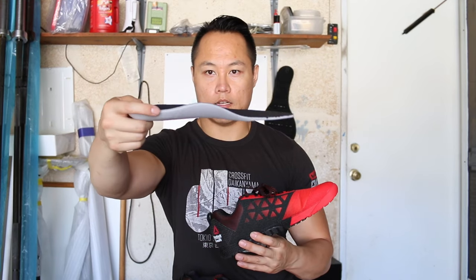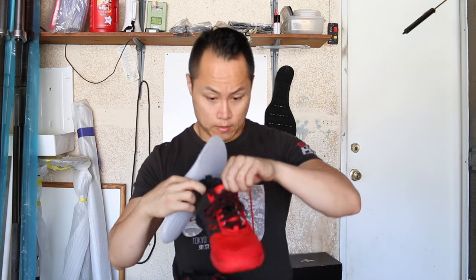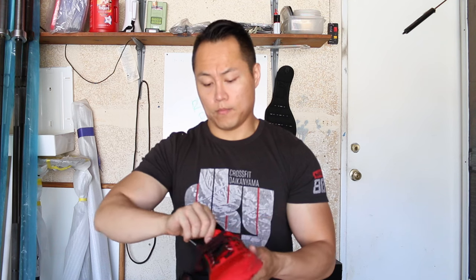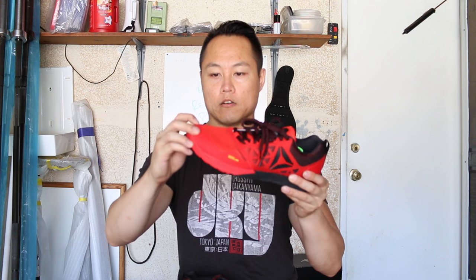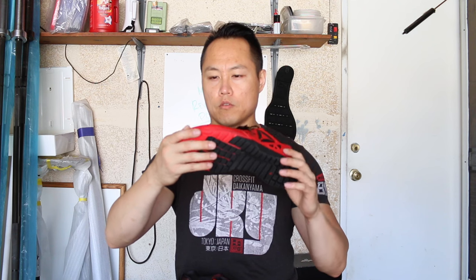The insole is very much the same as what you find on the Nano 5.0. Overall, when you get your hands on the shoe, it is a lot more premium feeling than the 5.0. The Nano 5.0 felt like the upper was a little thin, whereas the Nano 6.0 feels a lot more solid in the hand. The toe cap area you can already feel is a little bit more thick and reinforced.